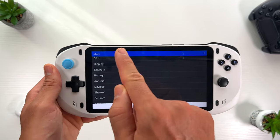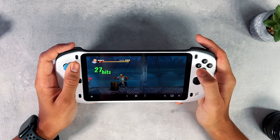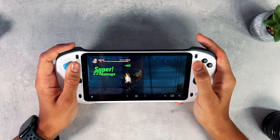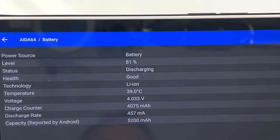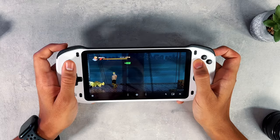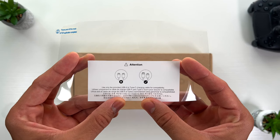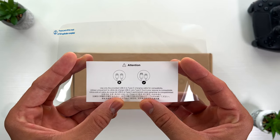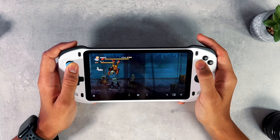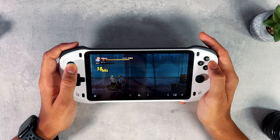A crucial aspect of any handheld gaming device is its battery life, and the Absolute doesn't disappoint in this department. Equipped with a substantial 5200mAh battery, primarily designed for streaming and cloud gaming, it offers an impressive gaming runtime of up to 8 hours on a full charge. Although it's advisable to use the provided USB-C charging cable, as other cables may not deliver the same results. This extended battery life ensures gamers can enjoy uninterrupted gaming sessions, whether at home or on the go.